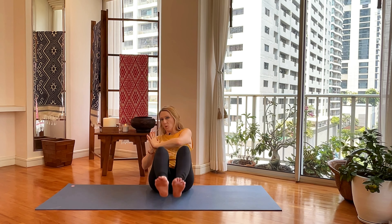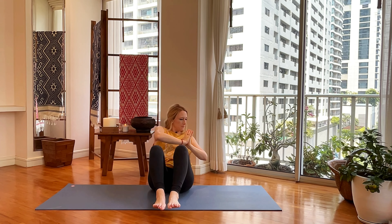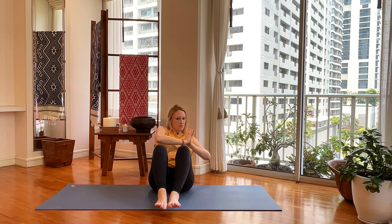Inhale to the right, exhale to center, inhale to left, exhale to center, inhale to right — keep your knees straight. If you want, you can extend out your legs, but I'm going to keep mine bent. A couple more.